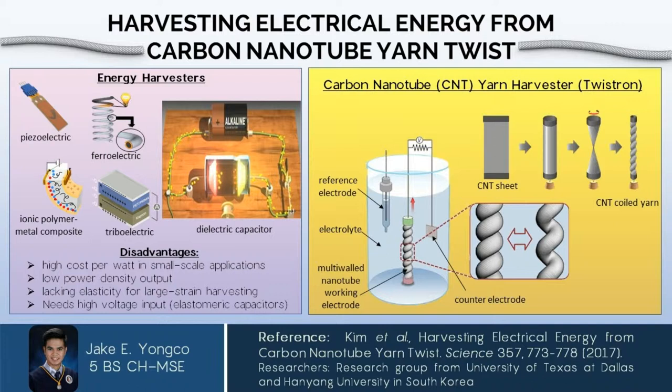Because of this, a group of researchers from the University of Texas at Dallas and Hanyang University in South Korea developed an energy harvester made up of carbon nanotube yarn, and they call it a twist-run harvester.